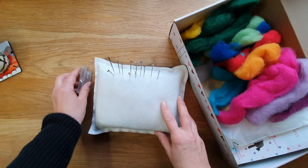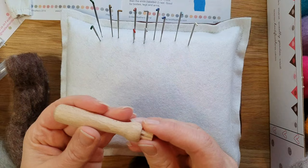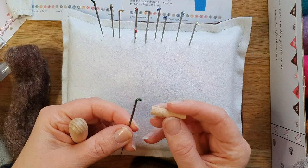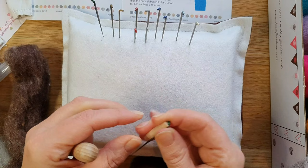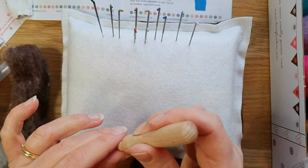Looking at the instructions — always have a quick read through. We're going to make the little robin. When you get the wooden needle holder, this is how you put your needles in: pull out the little peg bit, place the needle with the bent bit on the narrower end, and then it will just slot inside. You sort of force it in and it holds the needle really well, making it more comfortable to hold.